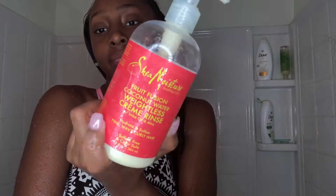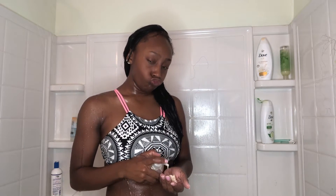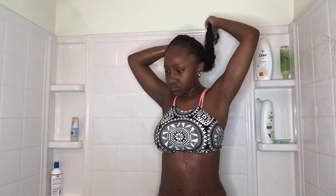Now we're on to conditioner. I love this conditioner for my natural hair — it's like a miracle. I focus it on the ends because, like I said, the ends are dry, and then I put it through the rest of my hair just because I shampooed it twice and it's probably screaming for moisture. I put it up in a bun and then move on with the rest of my shower.